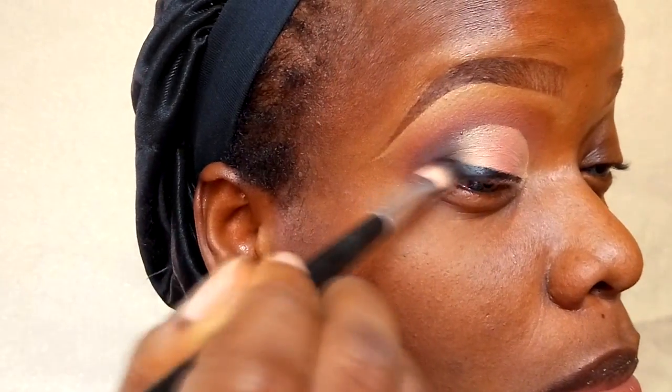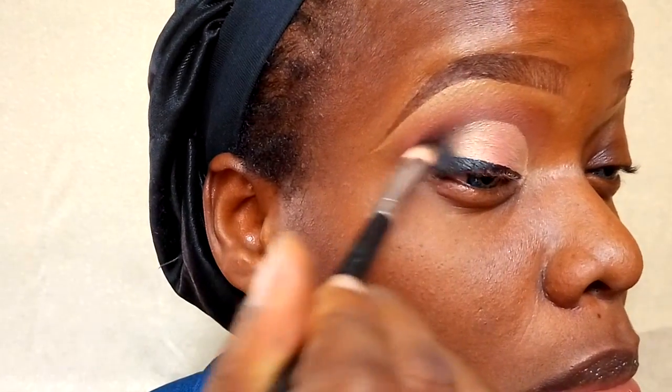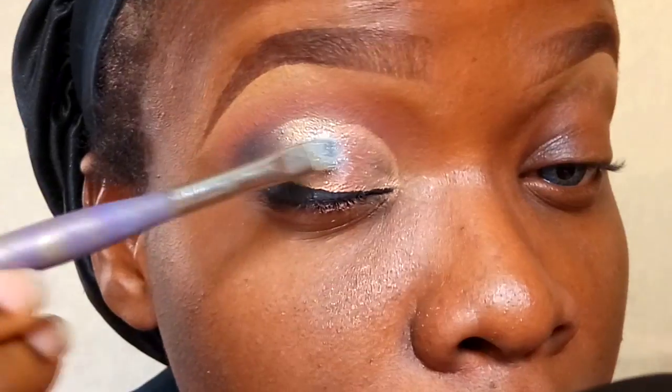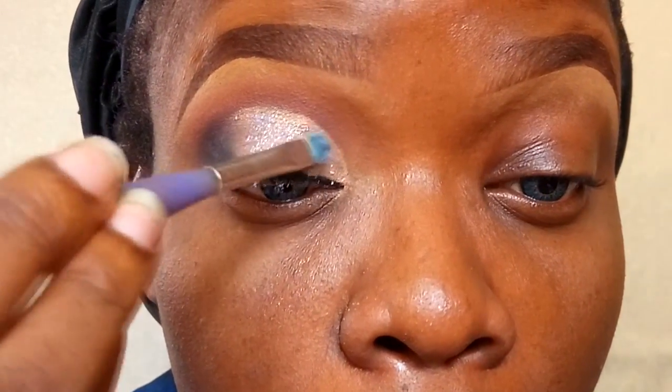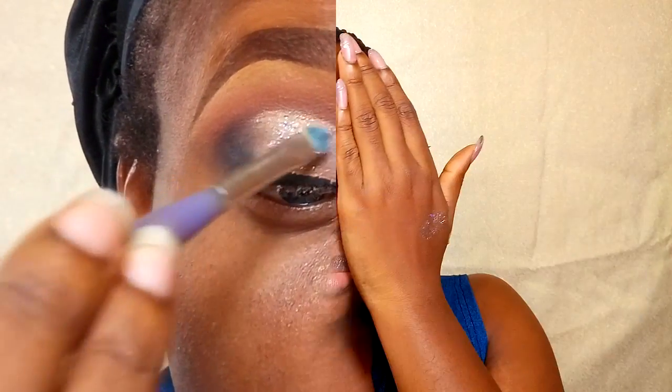As I'm transitioning the color, I'm also adding the carbon eyeshadow from MAC just to make it really dark and smoky. Then I'm going into my glitter — I've forgotten the name but it's a holographic glitter with specks of green, white, and blue — and I'm applying that all over the lid space. The eye look is done, and both eyes are complete.